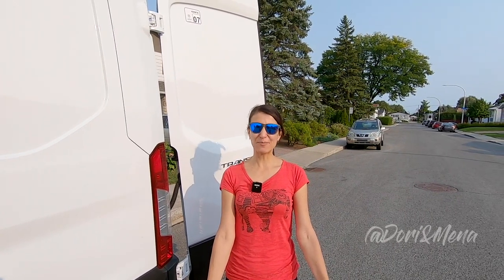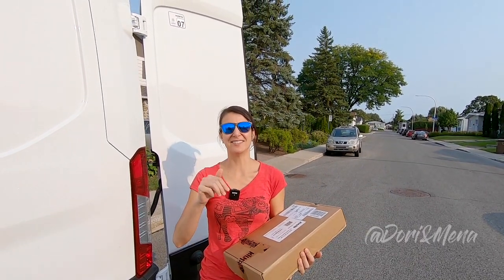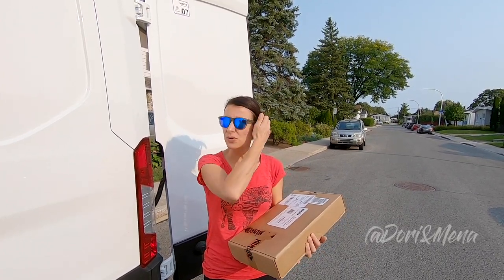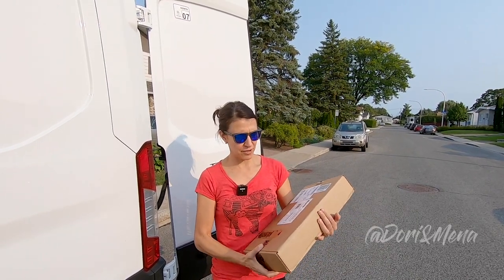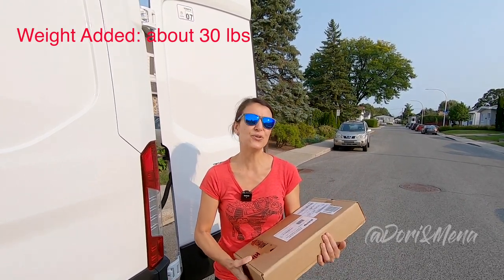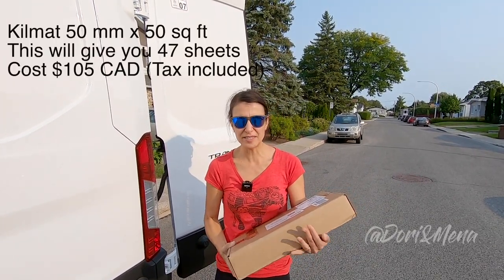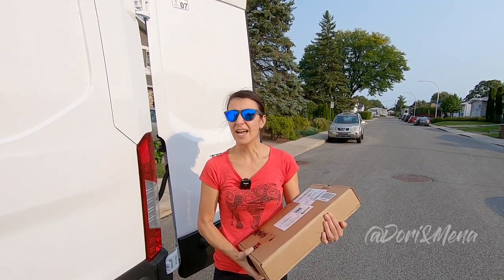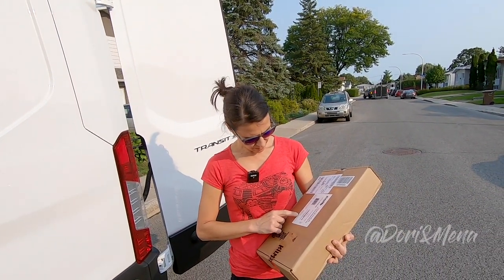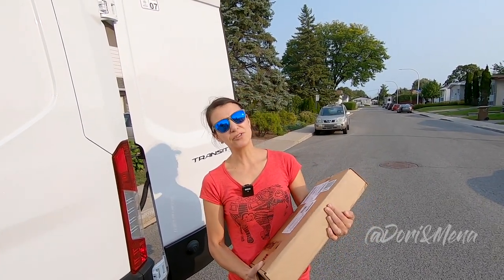For our next van build project, we're going to be installing Kilmat sound deadening pads. The box is about 30 pounds — that's how much weight you'll be adding if you use a whole box. It's 50 millimeters thick and 50 square feet. We paid $90 Canadian and shipping was free with Prime. There are 47 sheets and the dimensions are 9.8 by 15.7 inches, or 250 by 400 millimeters.